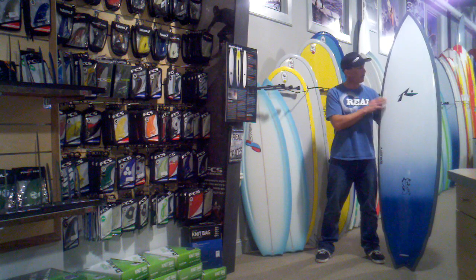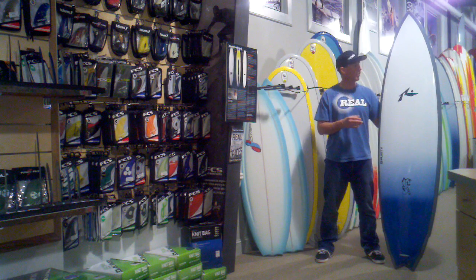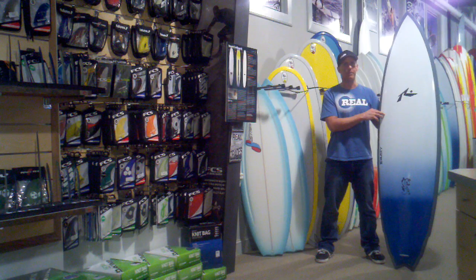The Big Cat has come from two of Rusty's most popular shapes, which are the Desert Island and the Moby Fish. If you take both of those boards and marry them into one shape, it'd be the Big Cat. What this board does really well is it paddles really well, gets into the wave, and then surfs like a shortboard on the wave.